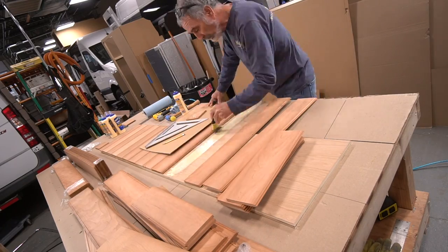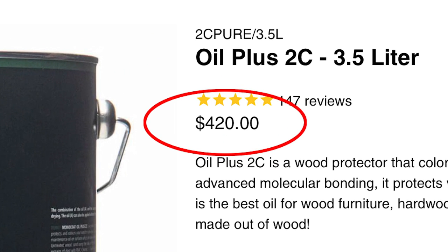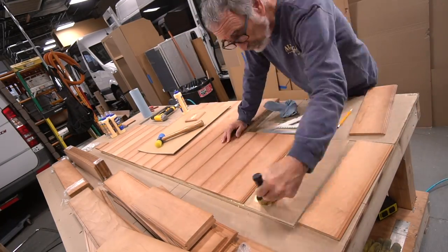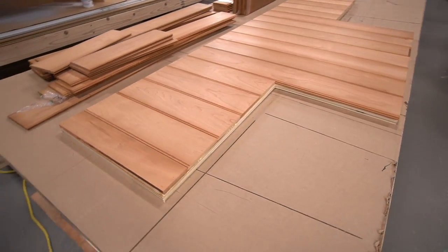The next step for these boards is a very special treatment with a product called Rubio Monocoat — $420 per gallon.